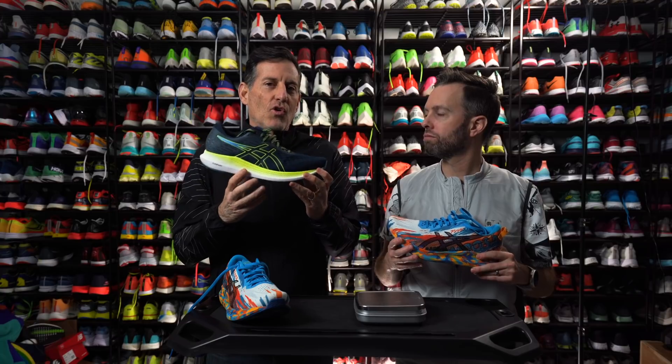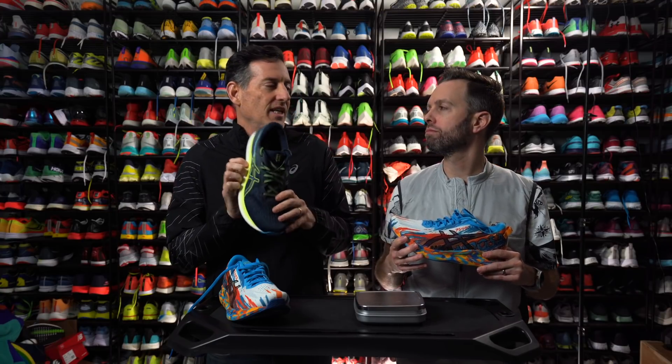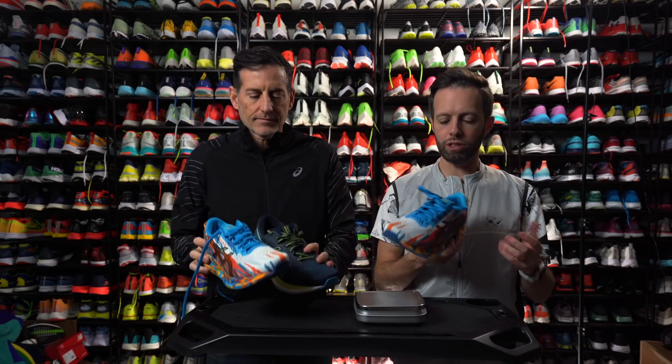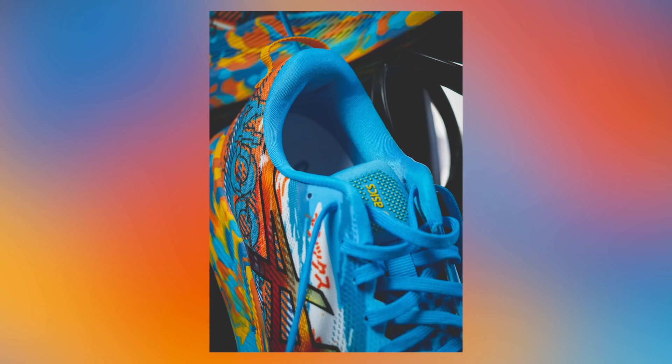It has the same rocker sole, same build. It's almost the exact same shoe as the Evo Ride 2, but a little different. The whole reason that this is a tri shoe is that the inside is a little bit better, softer material. If you're trying to go barefoot, it's going to feel really nice on the run.